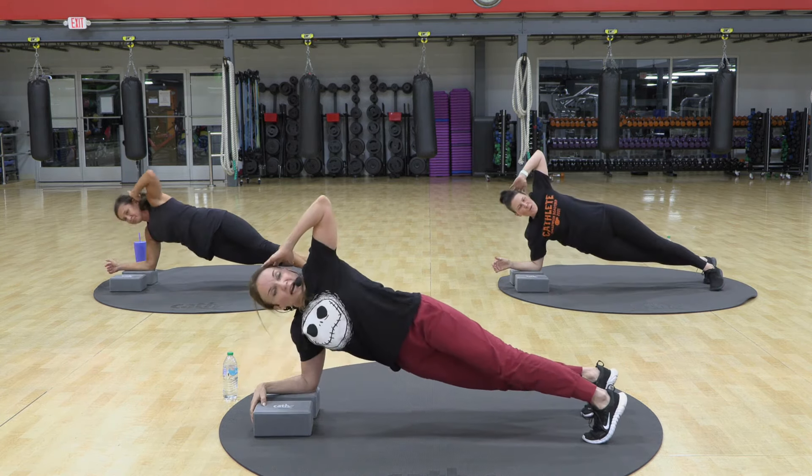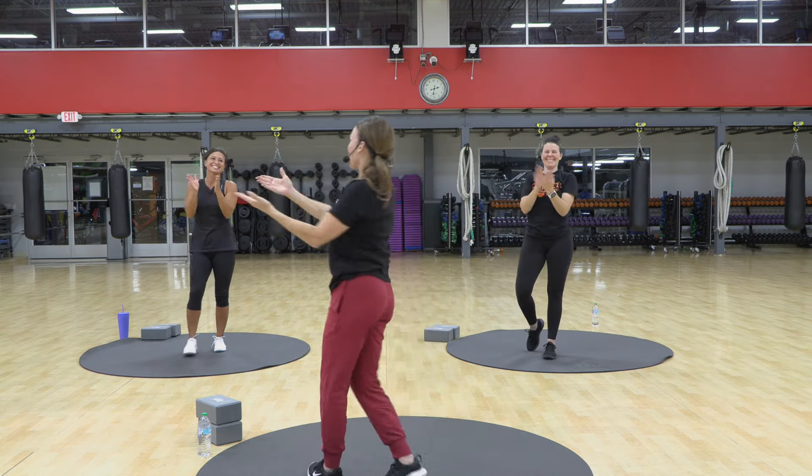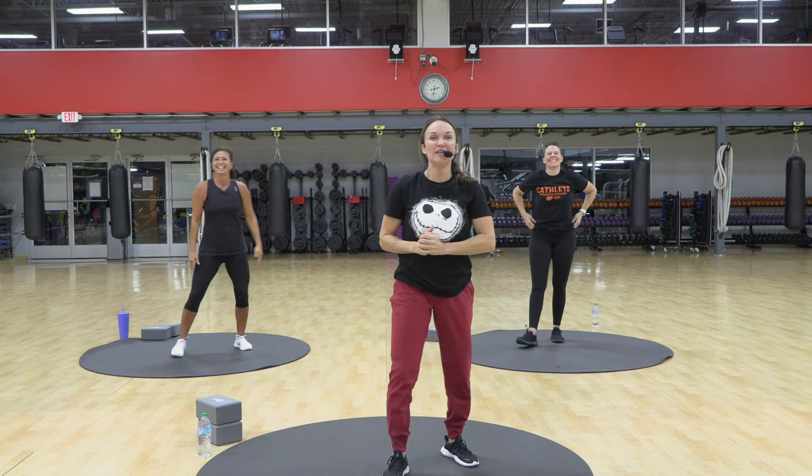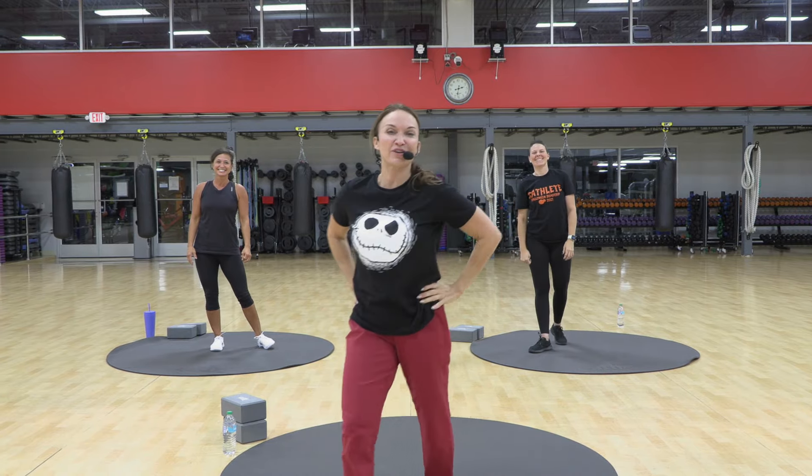One more each side. And exhale. Fantastic job. Thank you so much, Kristen and Jen, for joining me today. We will see you next workout, 9:30 Live. Be there. Love you guys. Have a great day.